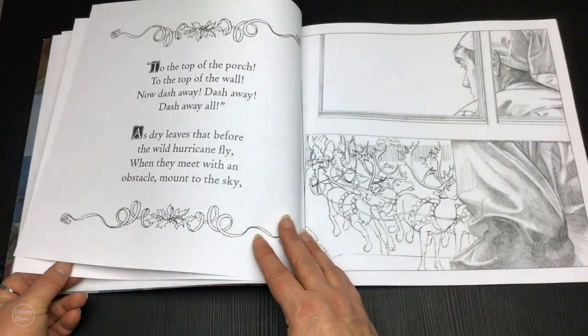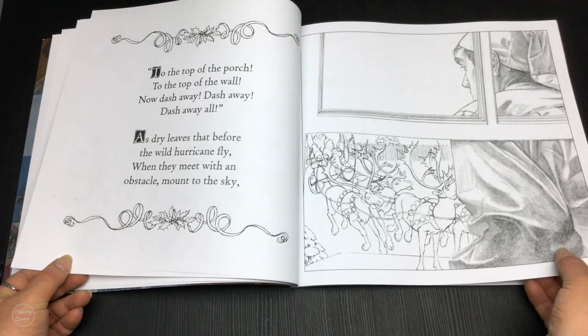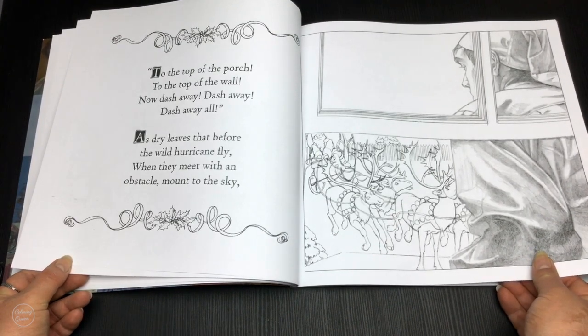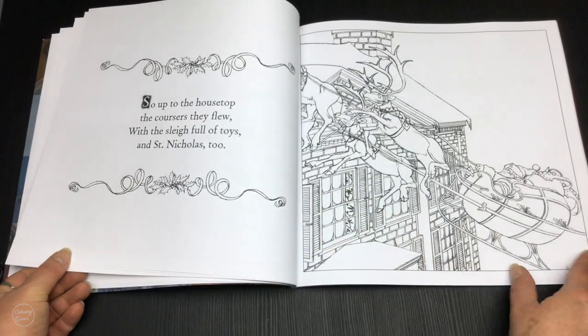The artwork is sort of a dull black, and as I said, it is a little bit sketchy in some places — it sort of adds to the charm of it.